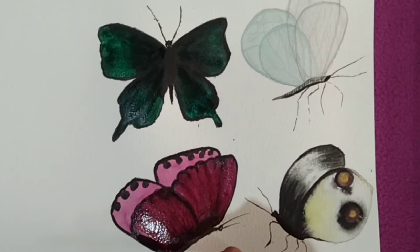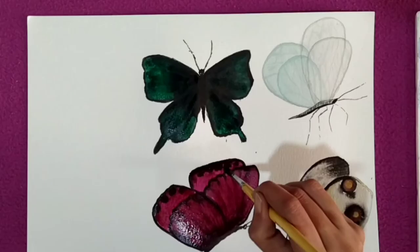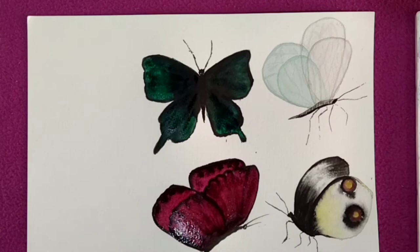Before doing this process, make sure your black color is not wet. Let's start with the fifth one — I am using yellow color, so basically I am going to paint this with an orange effect.